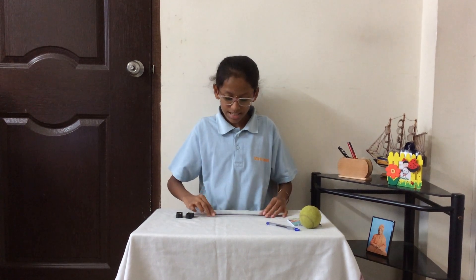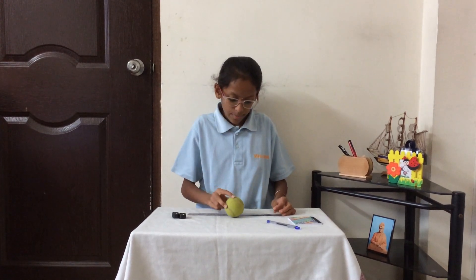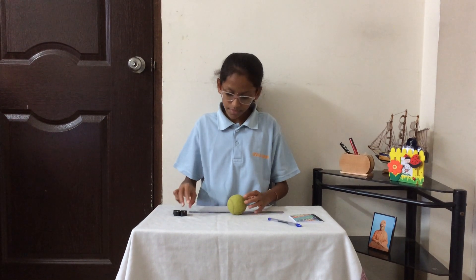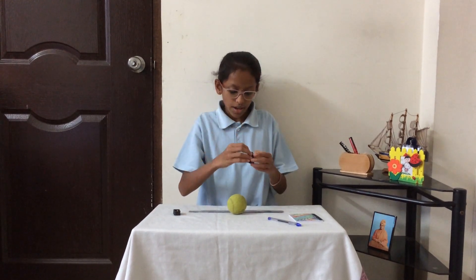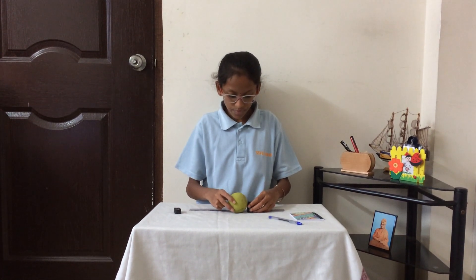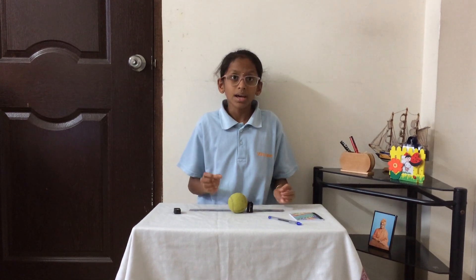So now, take the scale and place it on the table and you should be able to see the markings on the scale. Now, take the ball and place it like this, and take one sharpener and place it beside the ball in such a way that the ball is touching it.